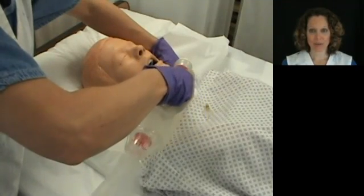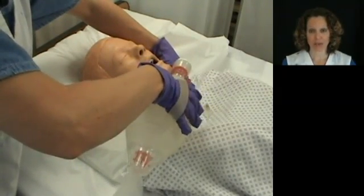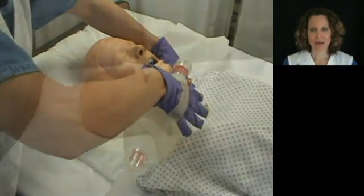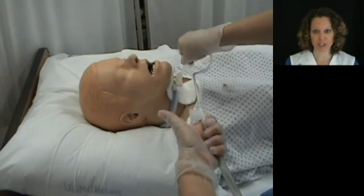If necessary, repeat the suction two more times for a total of three. Be sure to ventilate the patient in between each suctioning procedure.